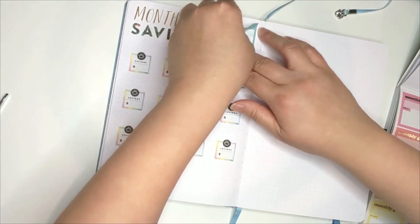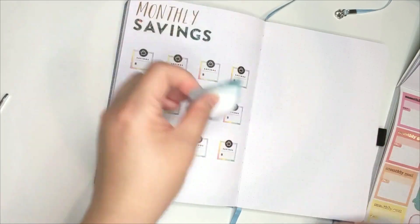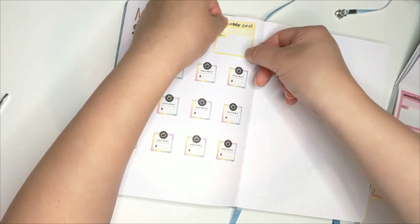I switched out the blue sticker box because I felt the yellow one might match the rest of the stickers better.